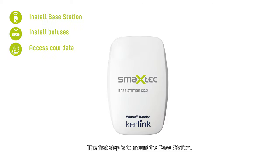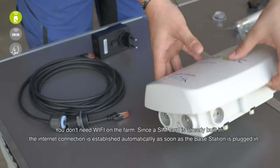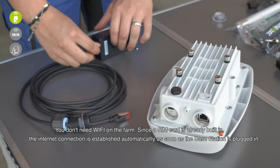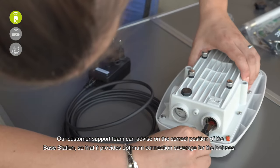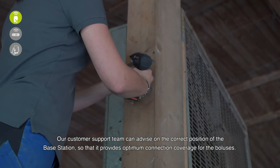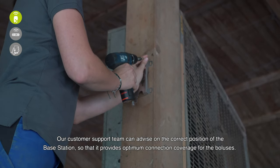The first step is to mount the base station. You don't need wi-fi on the farm, since a SIM card is already built in — the internet connection is established automatically as soon as the base station is plugged in. Our customer support team can advise on the correct position of the base station so that it provides optimal connection coverage for the boluses.